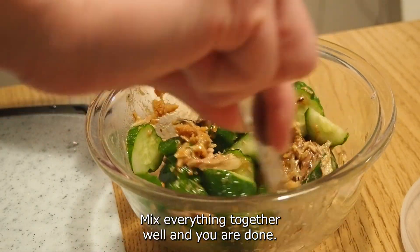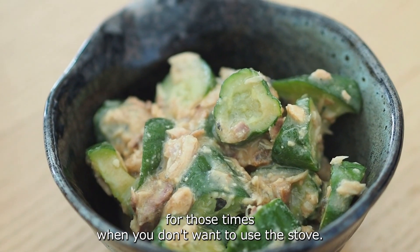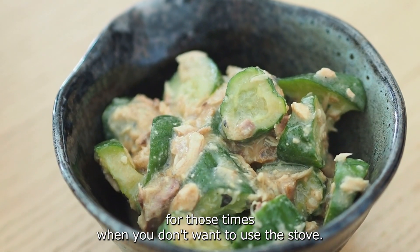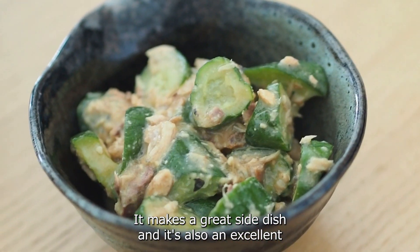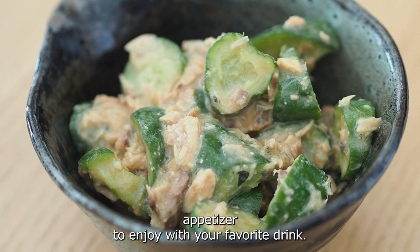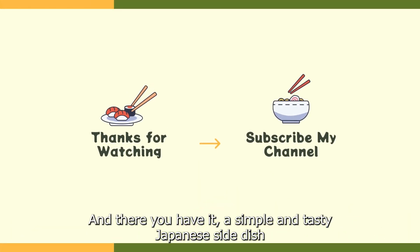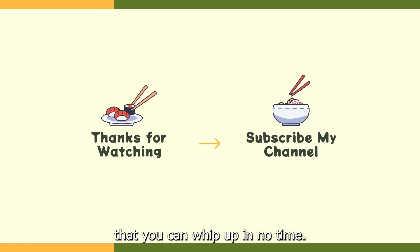Mix everything together well and you are done! This dish is perfect for those times when you don't want to use the stove. It makes a great side dish and it's also an excellent appetizer to enjoy with your favorite drink. And there you have it — a simple and tasty Japanese side dish that you can whip up in no time.